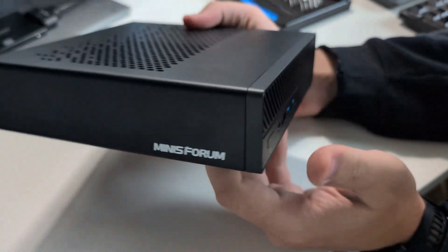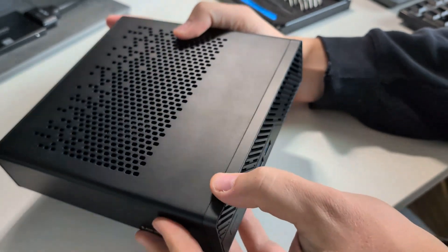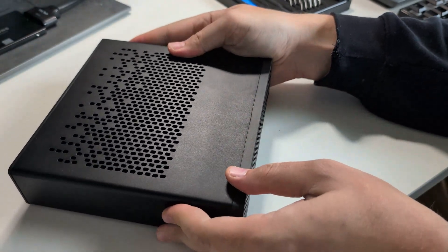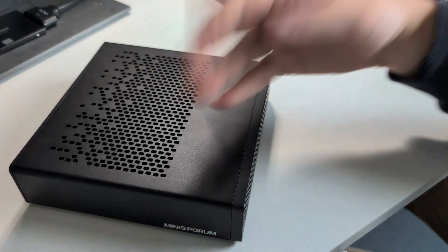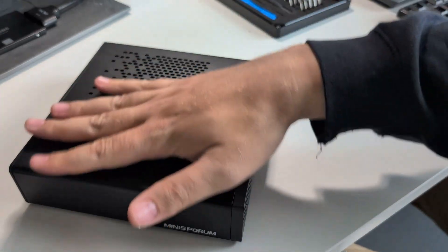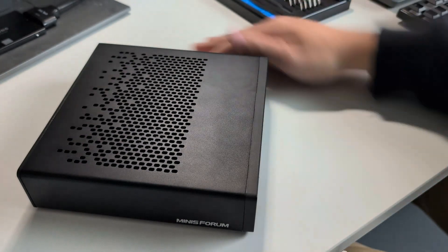So there you have it — it is now fully stocked with SSDs in every slot, and I have upgraded the RAM from 2x16 gigabytes for a total of 32, to 2x32 gigabytes for a total of 64. I'm excited to use this as my workstation.